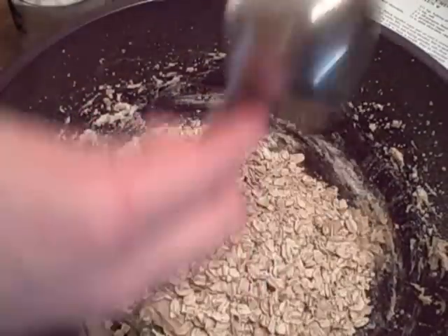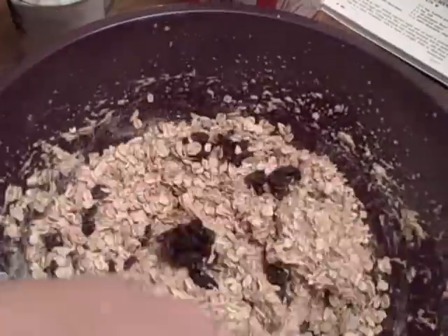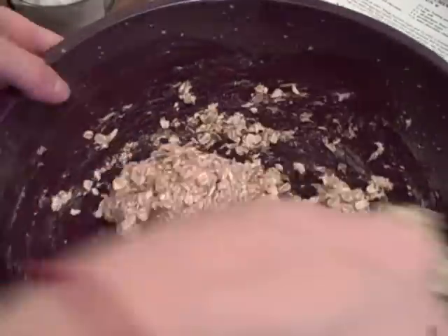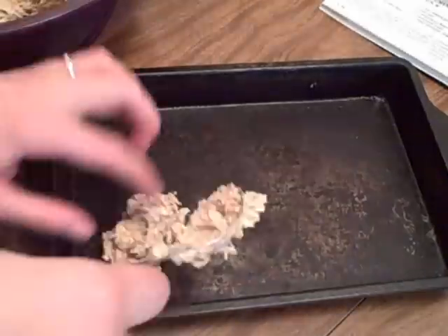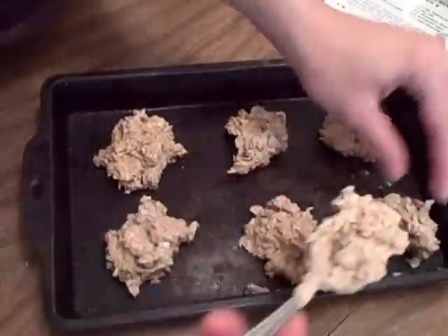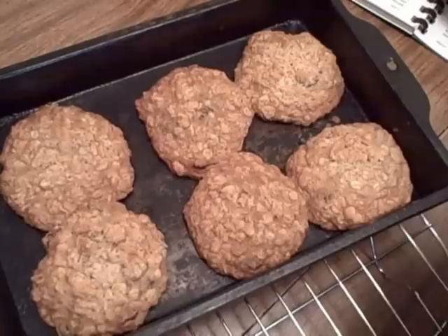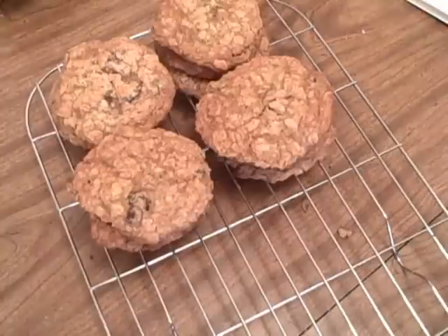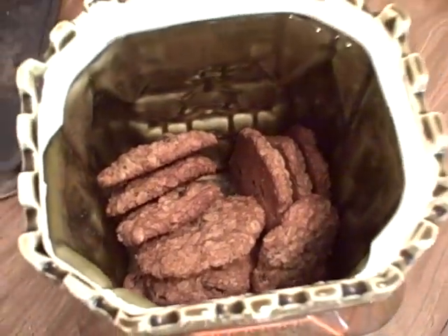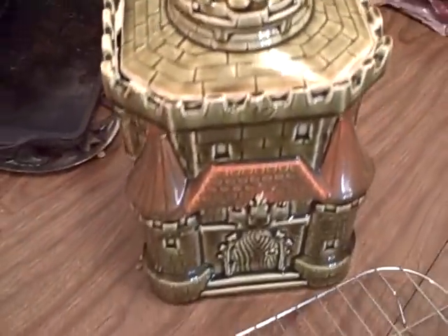Add the oats and raisins and then combine everything together. Drop tablespoons or larger onto an ungreased cookie sheet. Bake the cookies for 10 to 12 minutes or until lightly golden brown. Once they are cooled completely you can store them in a cookie container or whatever you like to store your cookies in.